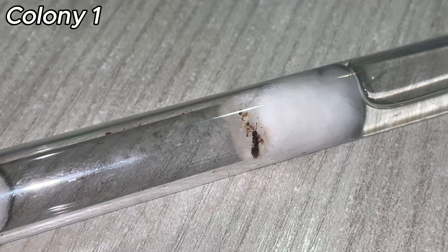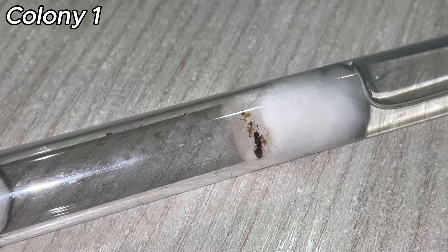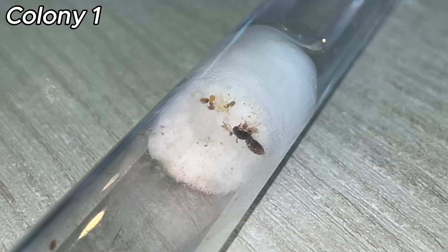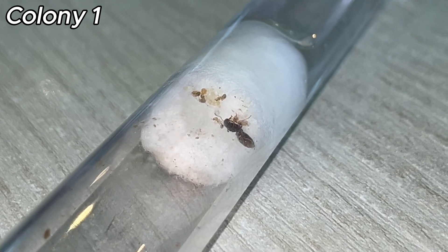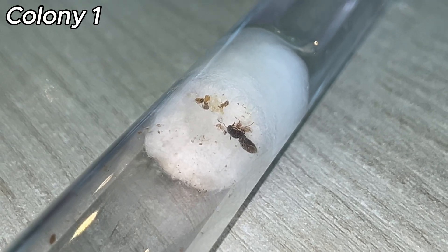Nanetics are the first generation of worker ants produced by the new queen. They are typically smaller than normal workers, due to the limited resources available to the queen during the colony's founding stage. This smaller size helps them develop faster, allowing the colony to establish itself more quickly.